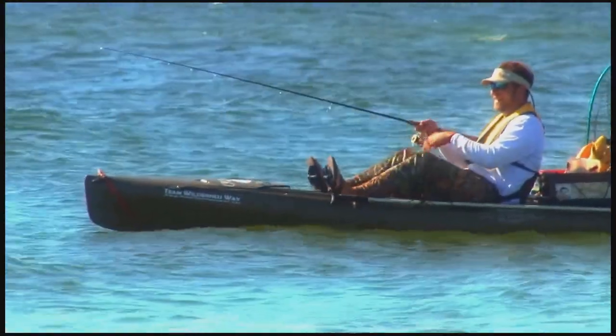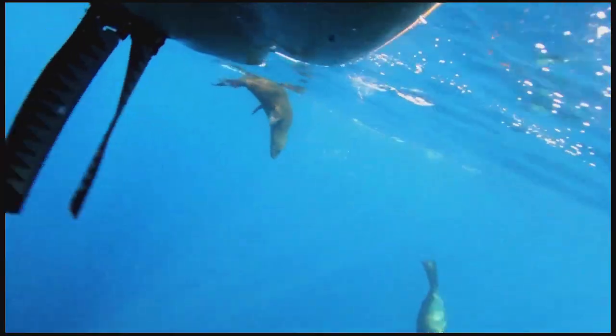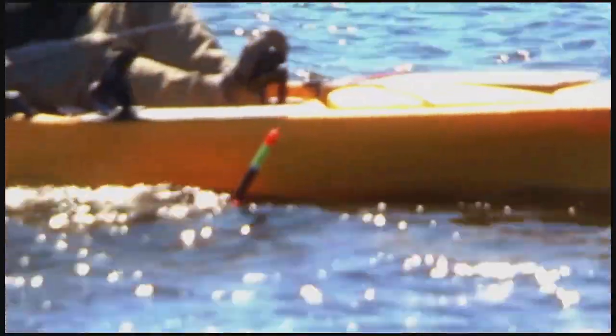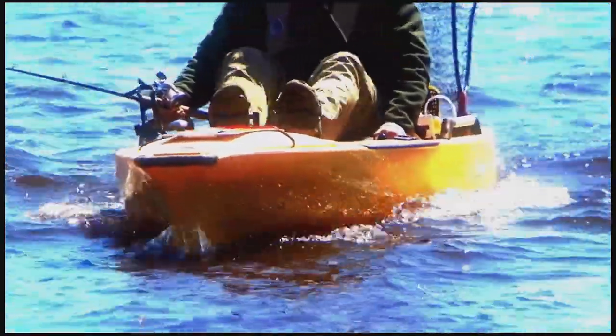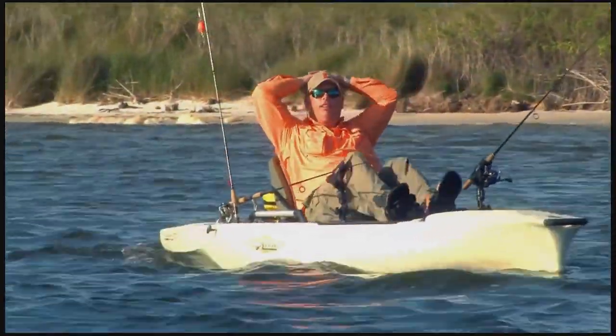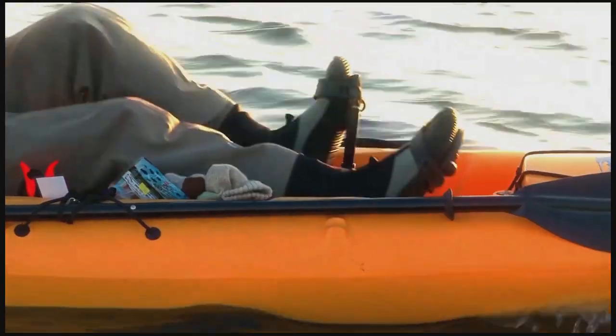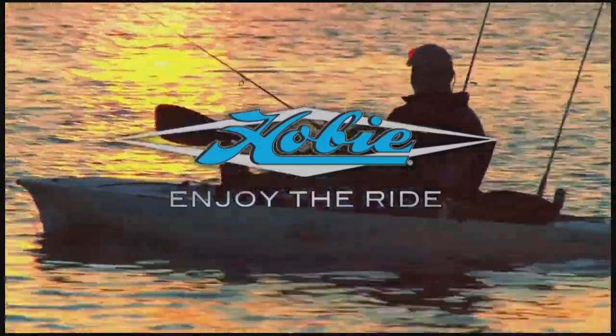Hobie's Mirage Drive kayaks set the standard for fun on the water. Whether your passion is fishing, sailing, or recreational adventure, Hobie's got a kayak for you. Hobie's Mirage Drive mimics nature's proven designs for efficient and powerful propulsion and enhances your kayaking experience. Mirage Power, Mirage Performance, Mirage Drive. Hobie — enjoy the ride.